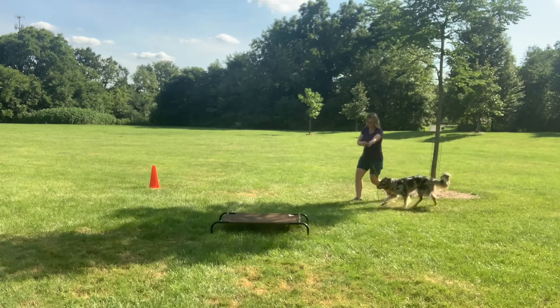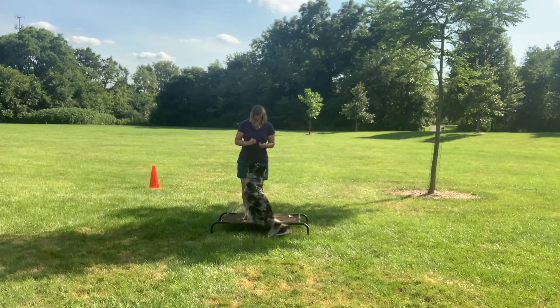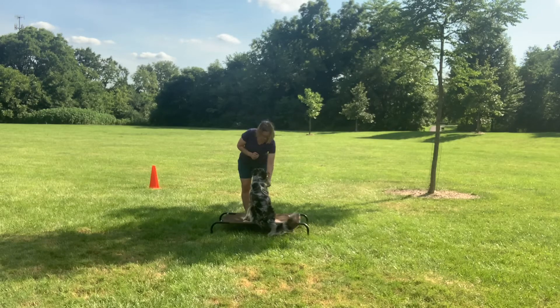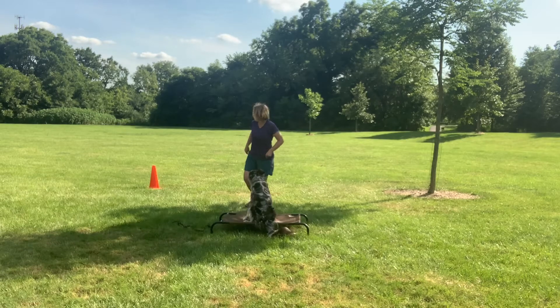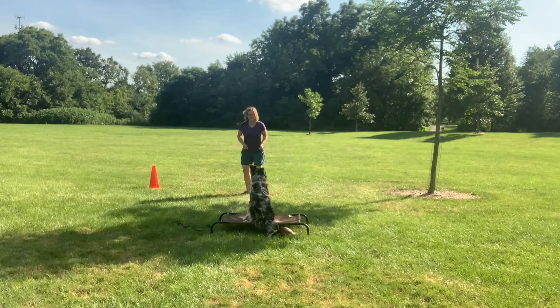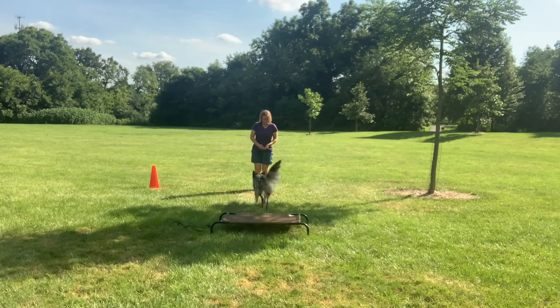I help bring her back a little bit and then back to the bed. You're definitely going to find when you're practicing loose leash there will be distractions along the way. Just start incorporating them as your rewards — like to go sniff or to go say hi — and that will help build value for you.